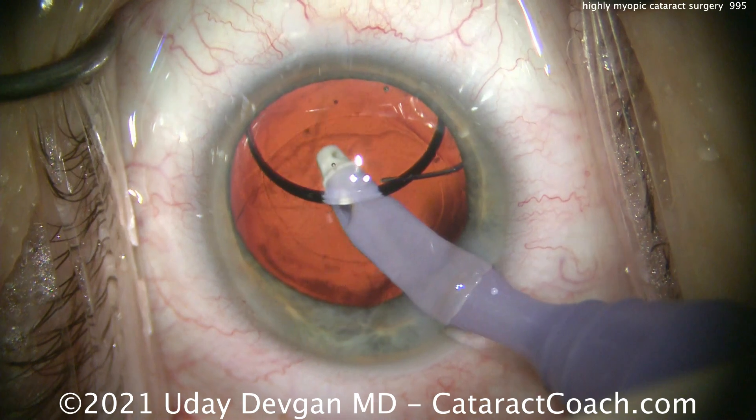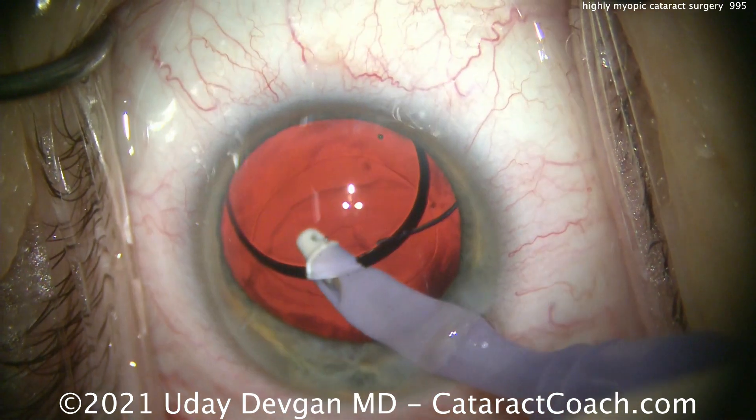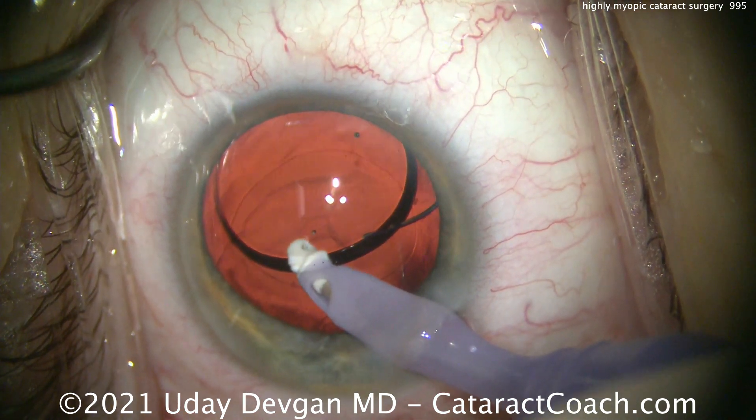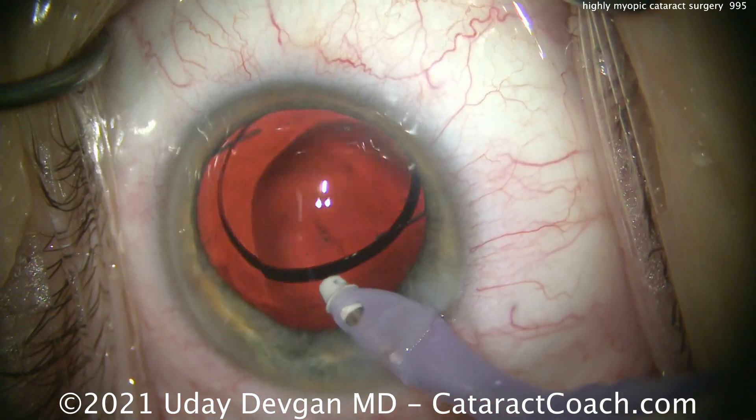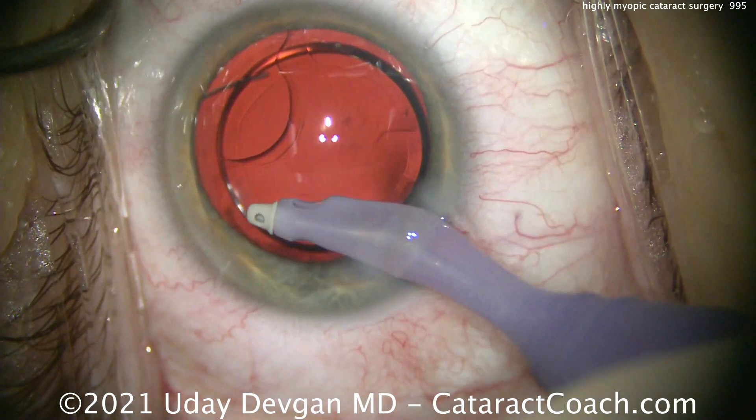Also keep in mind that the A constant for a meniscus lens can be very different. For such a low power or negative power lens, going behind the lens to remove viscoelastic — you can see it has quite a thick design.